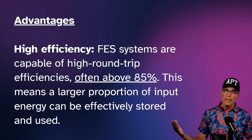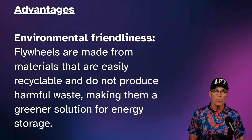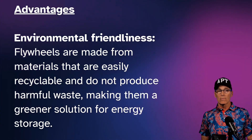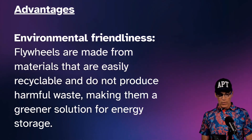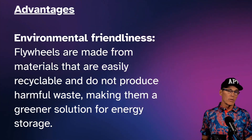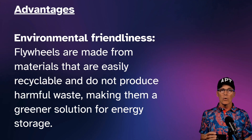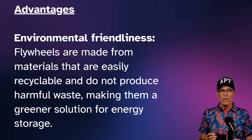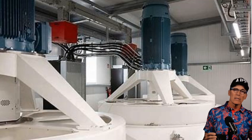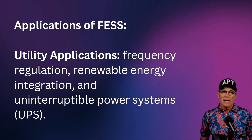Flywheels are very high efficiency — you get 85% of the energy back out that you put in. We're going to see more of these deployed as we switch to renewables. They're also environmentally friendly: it's just a motor-generator and composite or steel material that can be easily recycled. They don't burn anything, so there's no effluent to deal with — basically the only output is heat. The motor-generator sets sit on top and the flywheels are below ground for safety.